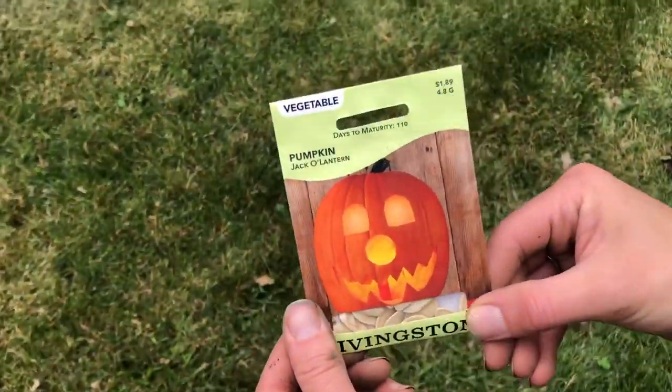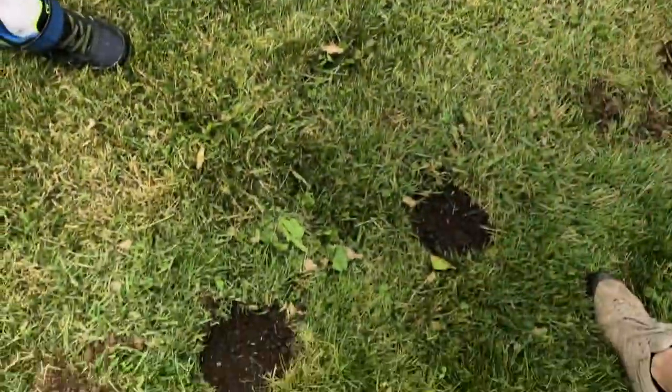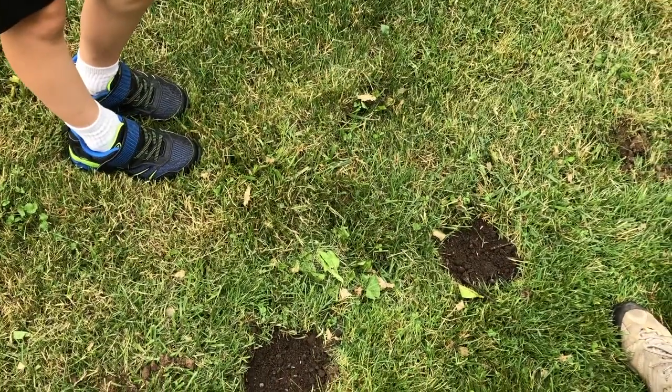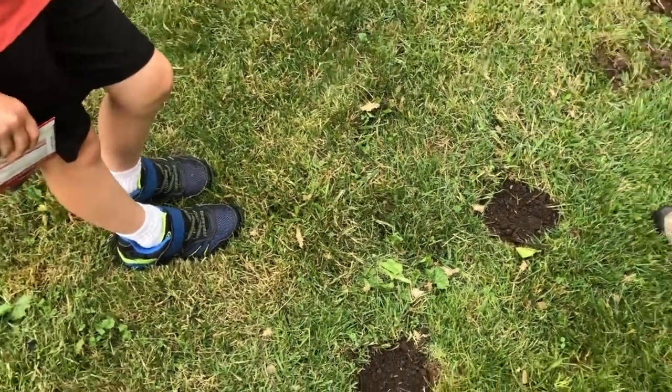Next we're doing these jack-o'-lantern pumpkin seeds. Again, I'm just going to do two per hole to ensure germination. It's the same thing — about an inch down — and cover them.